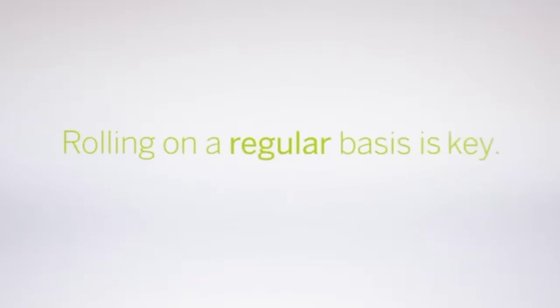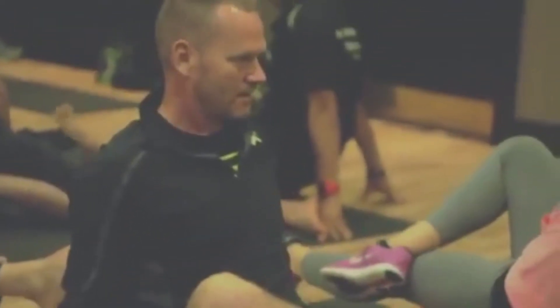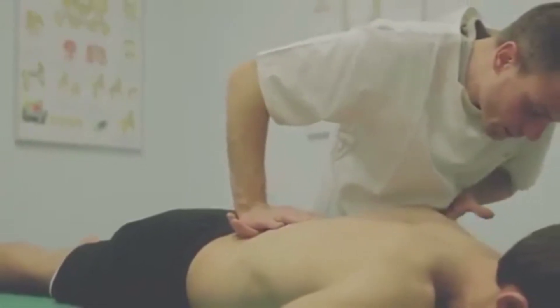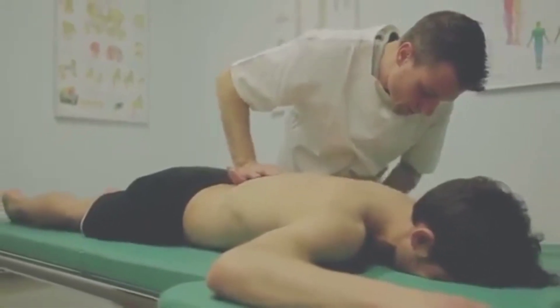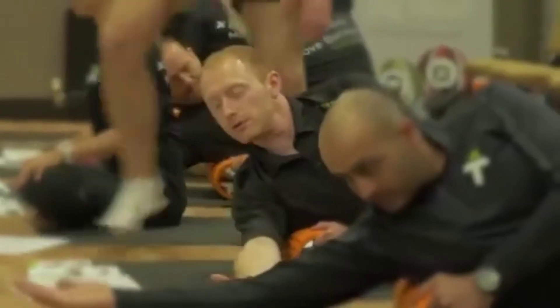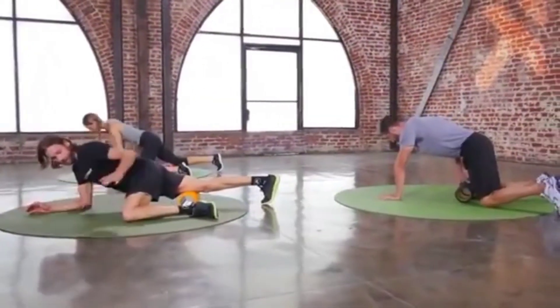Rolling on a regular basis is key — don't just roll when you ache. People new to foam rolling may notice some initial discomfort. This is similar to the pain that occurs during a massage. Most of us have experienced some soreness when pressure is put on tender muscles and tense areas. When you compress sensory receptors they can feel uncomfortable, but don't worry — this is completely normal, and with a little practice the process becomes enjoyable.